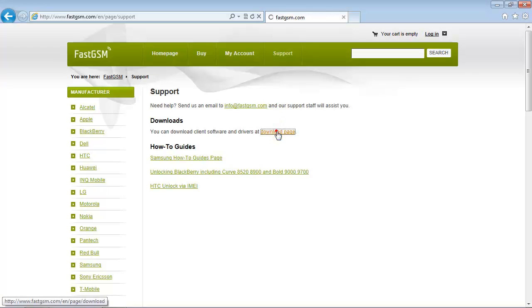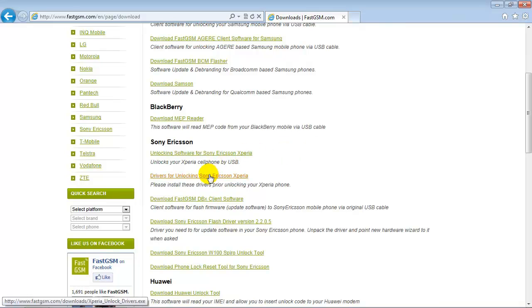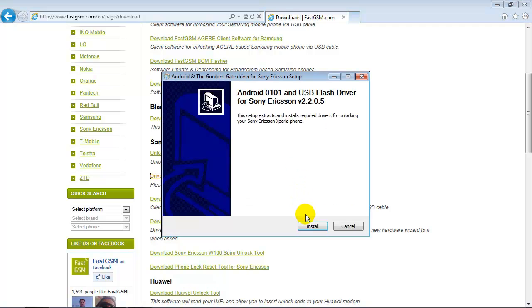At FastGSM.com, go to Support, then the Download Page, and first download and run the driver for unlocking Sony Ericsson Xperia software. Please follow the instructions to install the device drivers required for unlocking.